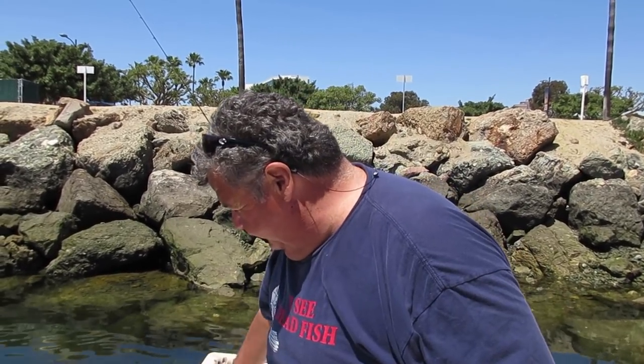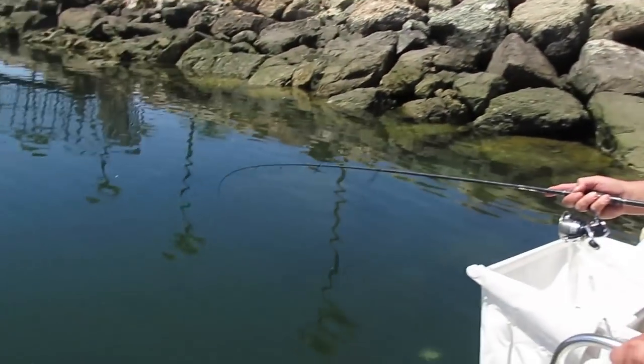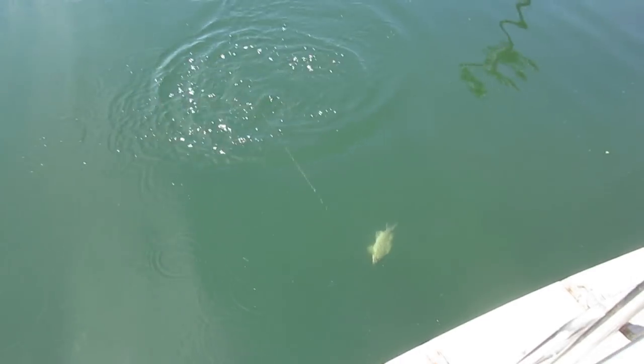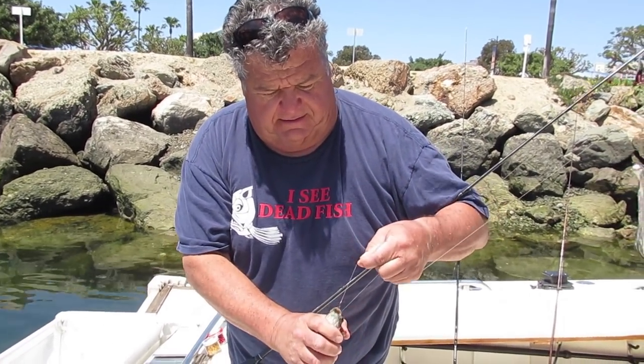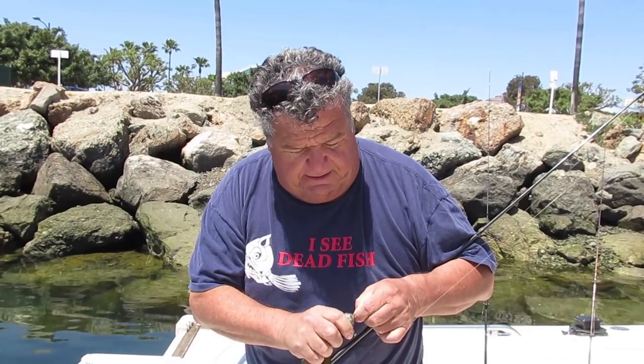The other day we showed you how to catch opal eye using bread — today we're using green peas. I just got bit on one after fishing here for about 20 minutes. Here's my opal eye — not a big one but still a nice fish. Like I showed you the other day, you can catch these on bread all day long, but it's easy to keep a can of green peas in your boat or tackle box in case you run out of bread. With the peas I'm using a smaller hook — this is a size 10 live bait hook, it's really small.